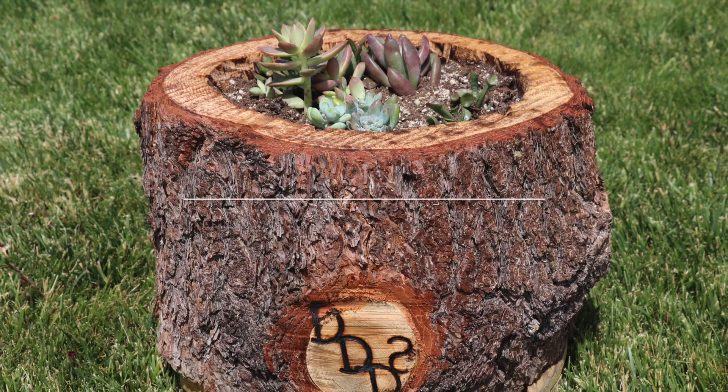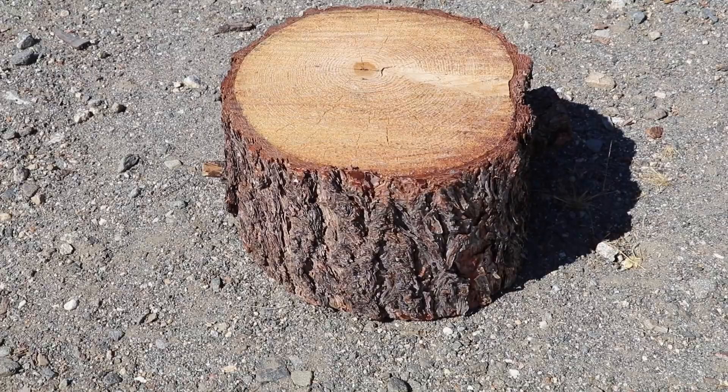Hi guys, today we decided we would do a fun little project making a small planter out of a round of wood that we had laying in the yard.